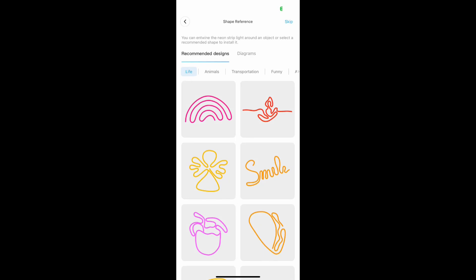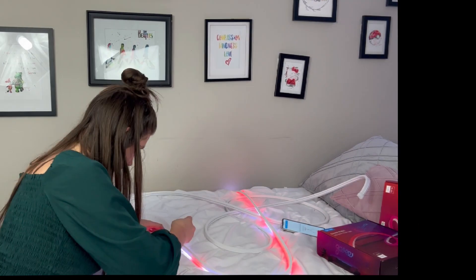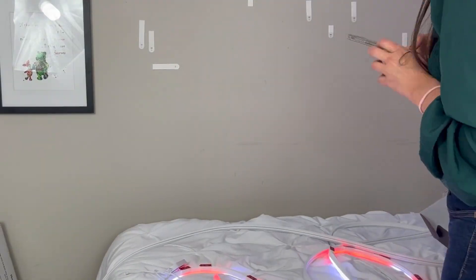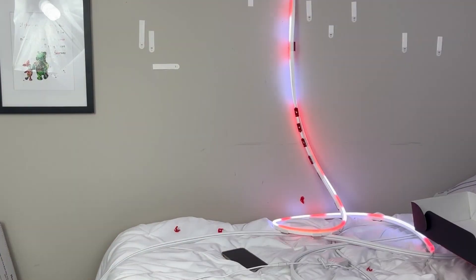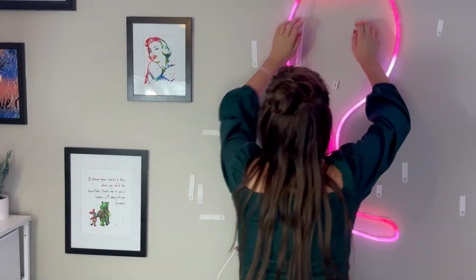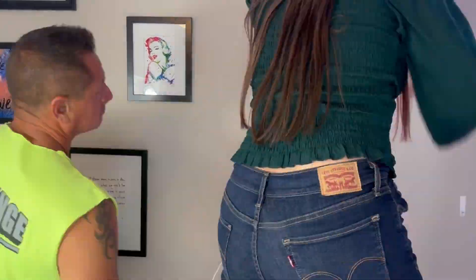Once I chose my design it was pretty easy to assemble. It shows red lines on your actual LED light, and then you place the clips along those red lines. Then you look at the picture and secure it on your wall with the sticky adhesive mounting clips, or you could use screws if you'd like. Then you just play around with it a little bit to match the perfect design that you want.